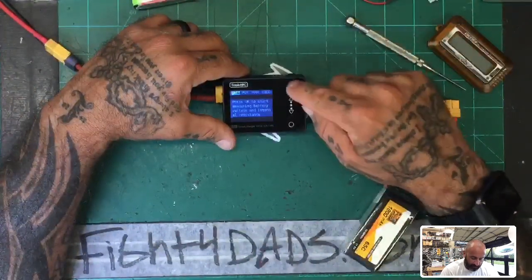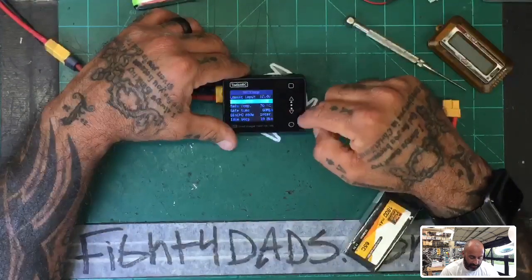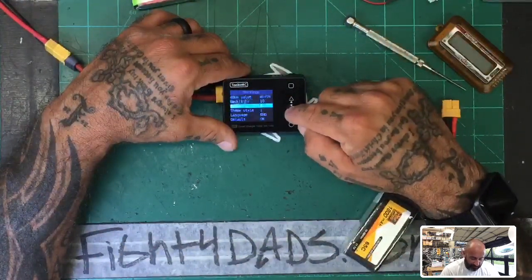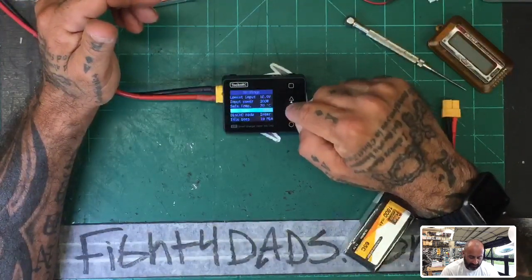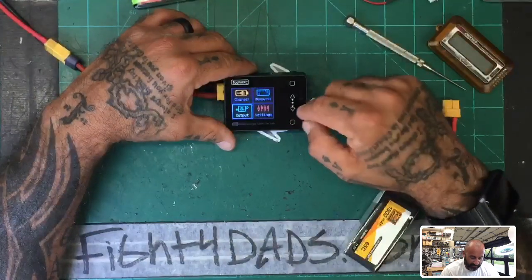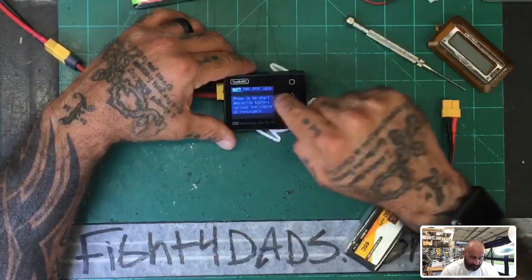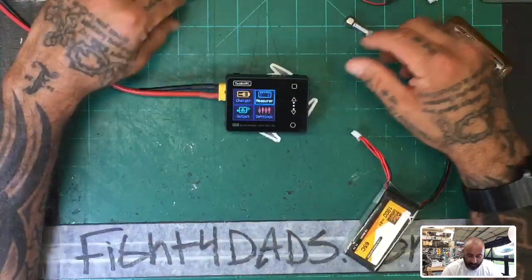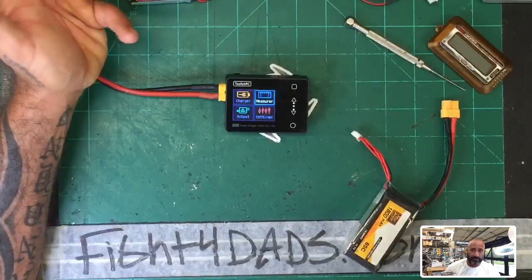Let's go to settings. The lowest input is set to 10 volts by default and I'm fine with that. Output power is 200 watts — fine. Safe temperature is 70 degrees — fine. Safe time by default is something like 100-plus minutes; I changed that down to 60 minutes. Anything beyond 60 minutes and I've got a serious problem. For the outputs section, you've got power output and receiver outputs. And in measure, here's where you get your receiver measurement — which nobody was fully covering in their videos. The manual is terrible, so don't expect to get anything useful out of it.